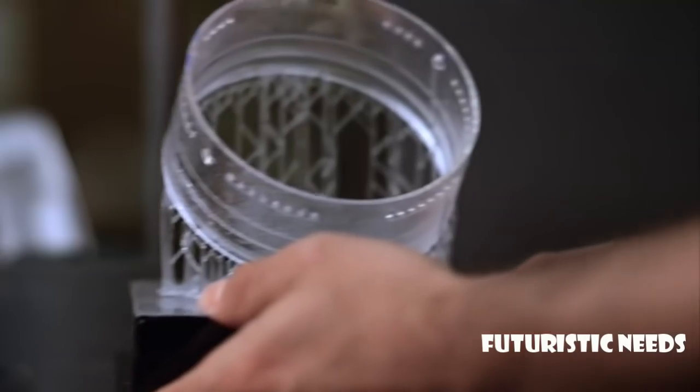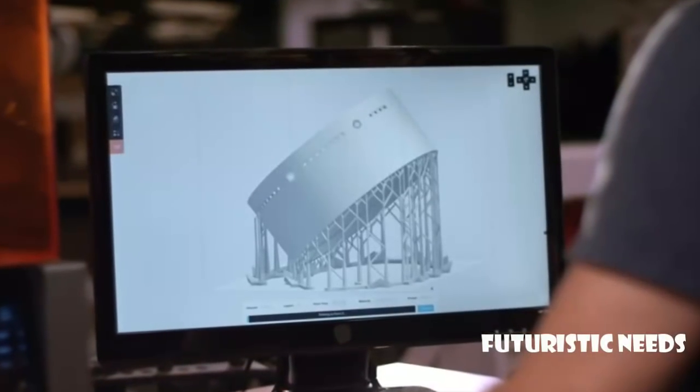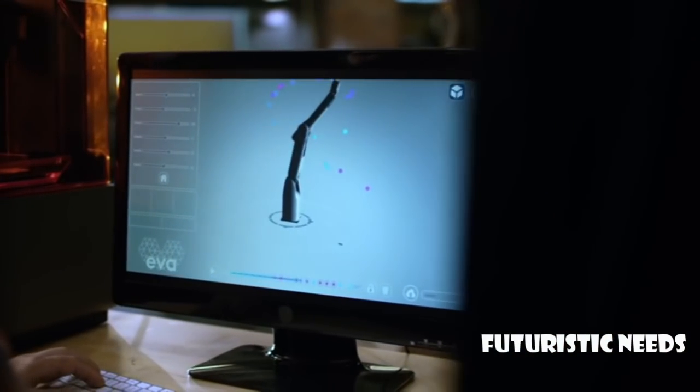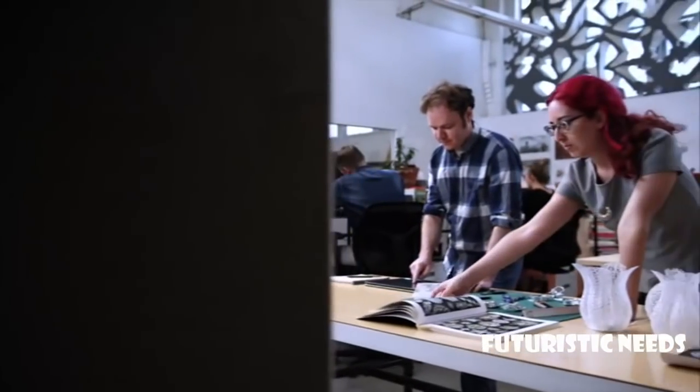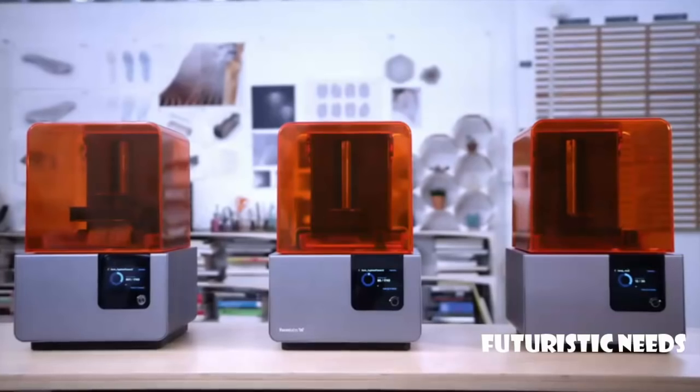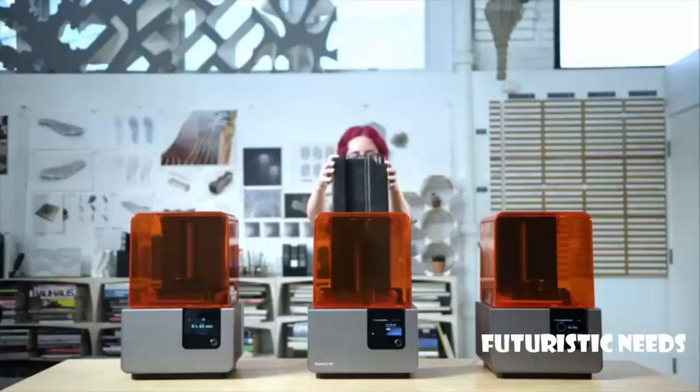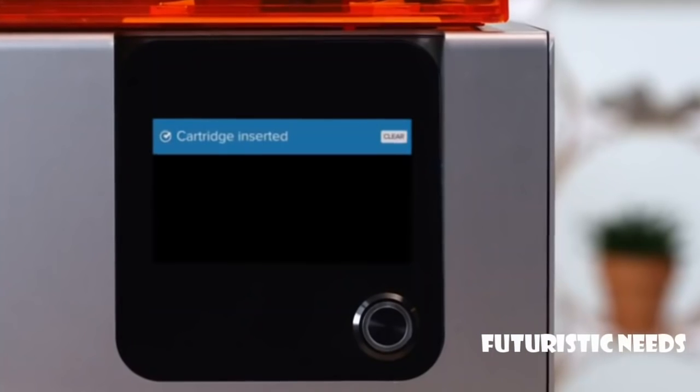Now you can create perfect prototypes right on your desktop. We've redesigned the way we print. A new peel mechanism, a wiper, and a heated resin tank work together so you can print parts not possible on other machines. An integrated resin system adds materials automatically.